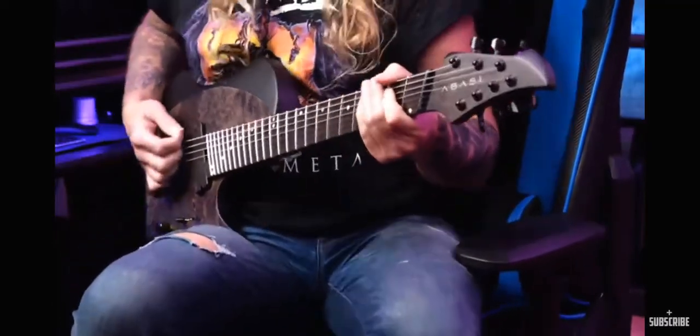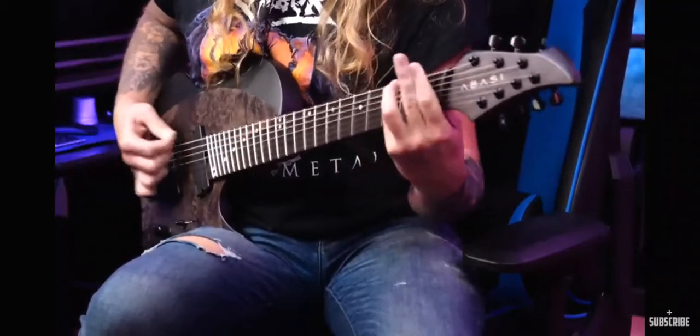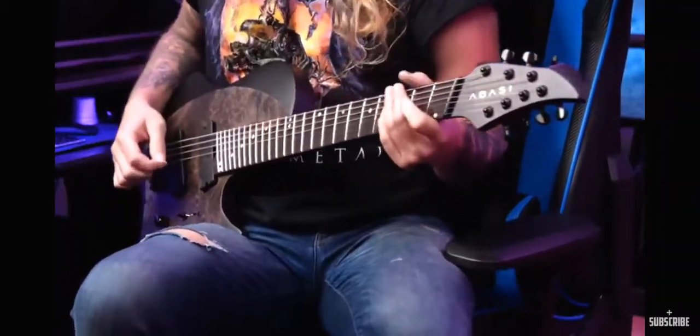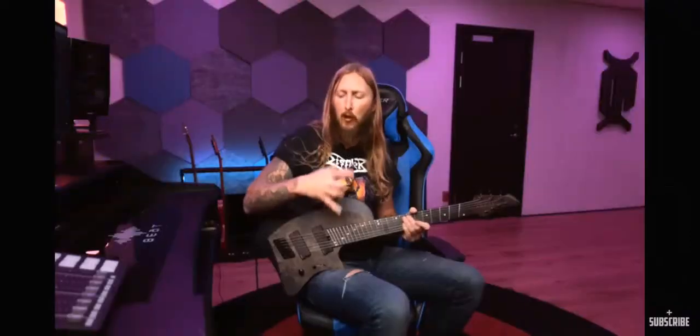What's up everyone and welcome to Ola testing — I mean, that's very very chunky. Look at this, I... like... the chords really ring out.